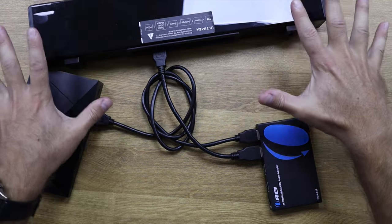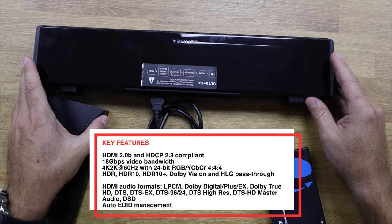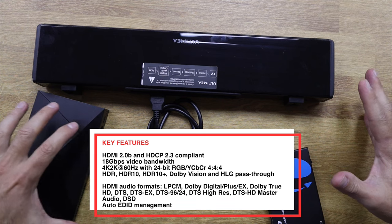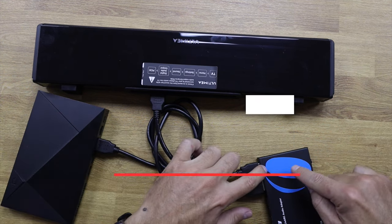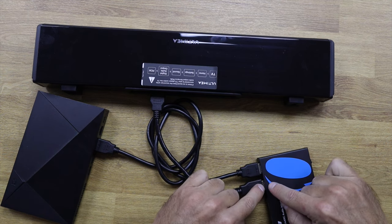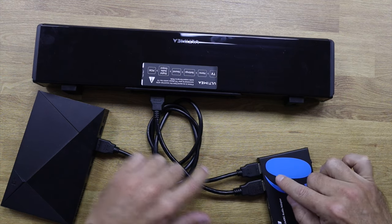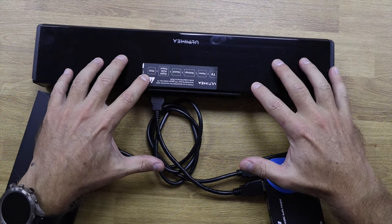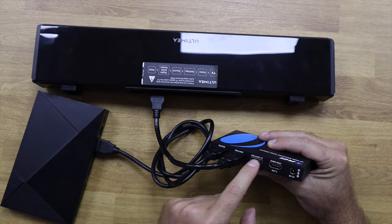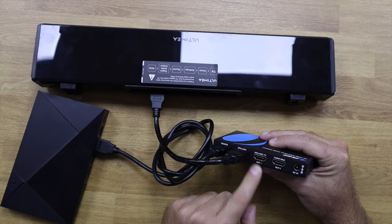At this point, all the audio and image are coming out of the source and going into the HDA 929. The audio will pass through all the supported codecs to our soundbar. We still have two more outputs free — the first one is the ARC/eARC TV output, which is where we are going to connect to our TV.